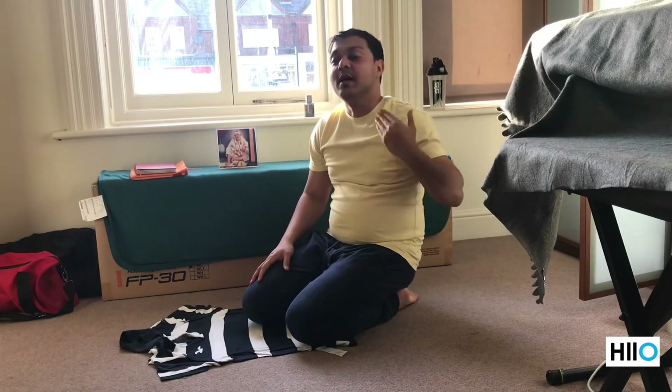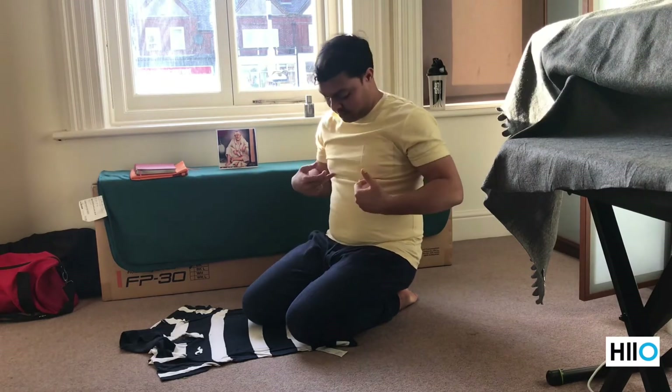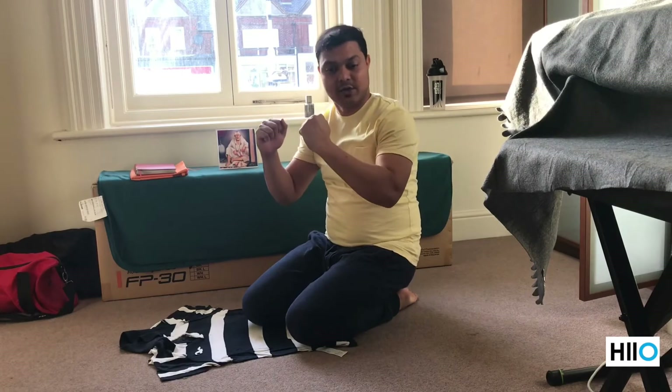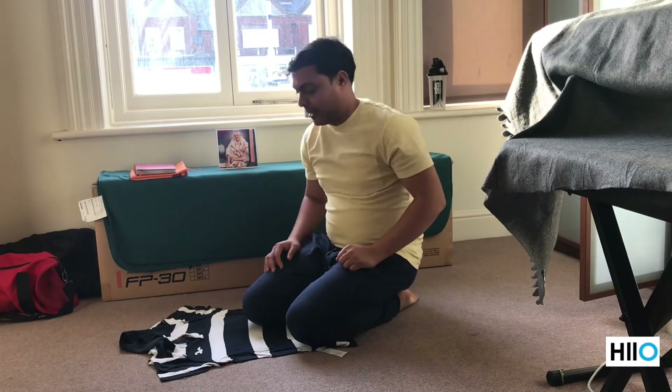The second exercise is actually a complement to the third exercise — you cannot do the third exercise without doing the second exercise. The reason is that this exercise gives a little bit of tension in your abdomen so that you can do the third exercise. What you have to do is stick yourself on your elbows on the ground, straight like this, and stay there for 30 seconds.